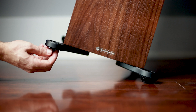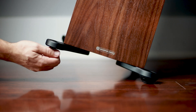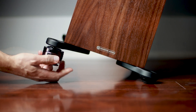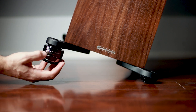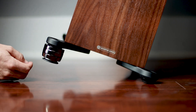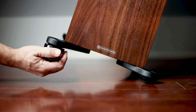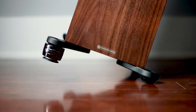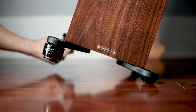Once you've identified the correct adapter, loosely thread it into the bottom of your speaker or component. Next, take a Gaia NEO isolator and screw it onto the threaded adapter you've installed. The fine thread pitch means that each rotation only compresses the O-ring by a small amount, allowing you to dial in the right amount of tension. Hand tighten the isolator until the O-ring makes contact with the bottom of the speaker, continue turning until you feel the integrated O-ring compress, and the isolator sits firmly against the surface. This creates a secure, tensioned connection for optimal performance, while still allowing you enough play to rotate the body.